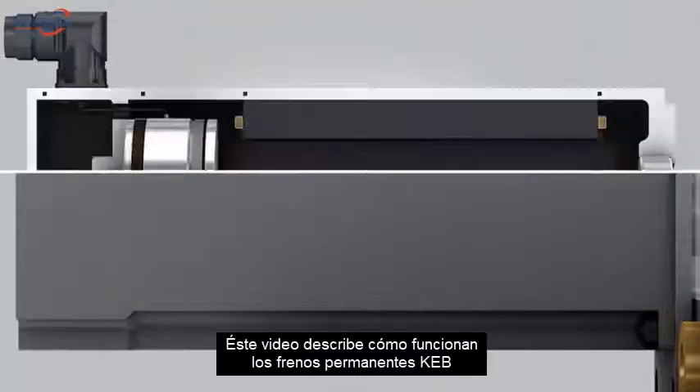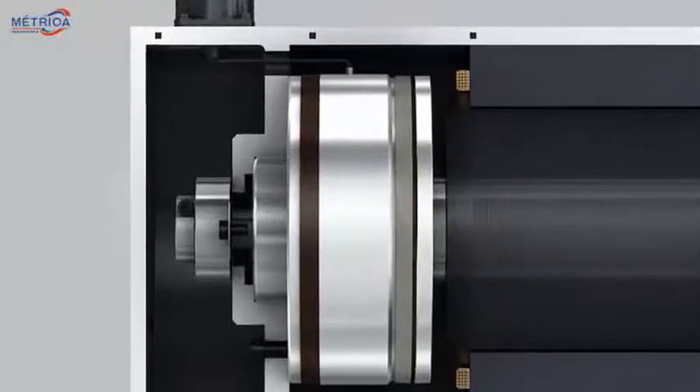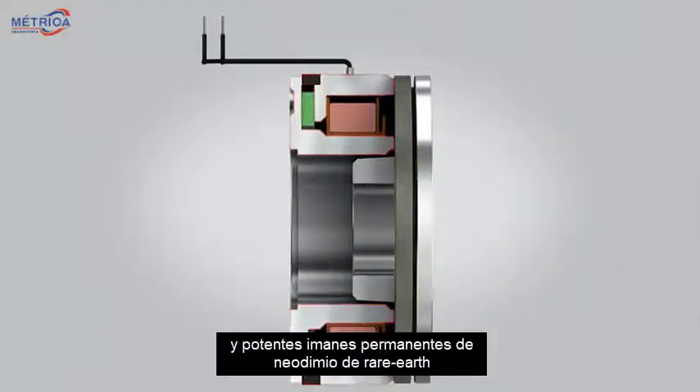This video describes how KEB's permanent magnet brakes work. A magnet housing contains an electromagnet coil and powerful rare-earth neodymium permanent magnets.